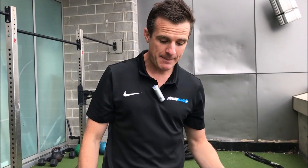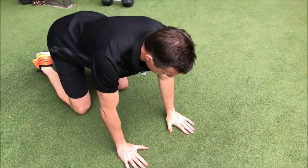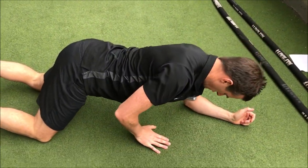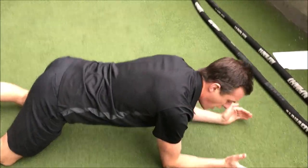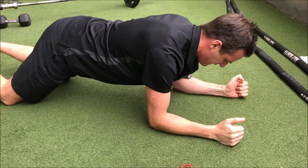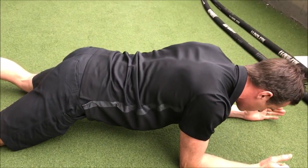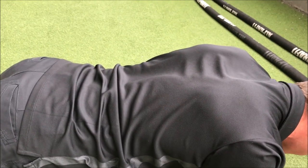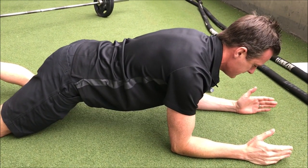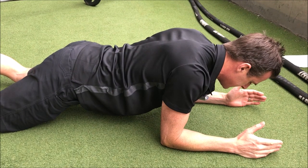The first exercise we're going to work on is a scapular plank, because we need to work on the scapula. I like getting people starting on their knees — go into this position here. Don't let it be internally rotated; try to keep even and keep your pelvis in neutral. Then you're trying to go into a scapular retraction — be careful of pain in the shoulder — and then push away. This is a short lever scapular plank.